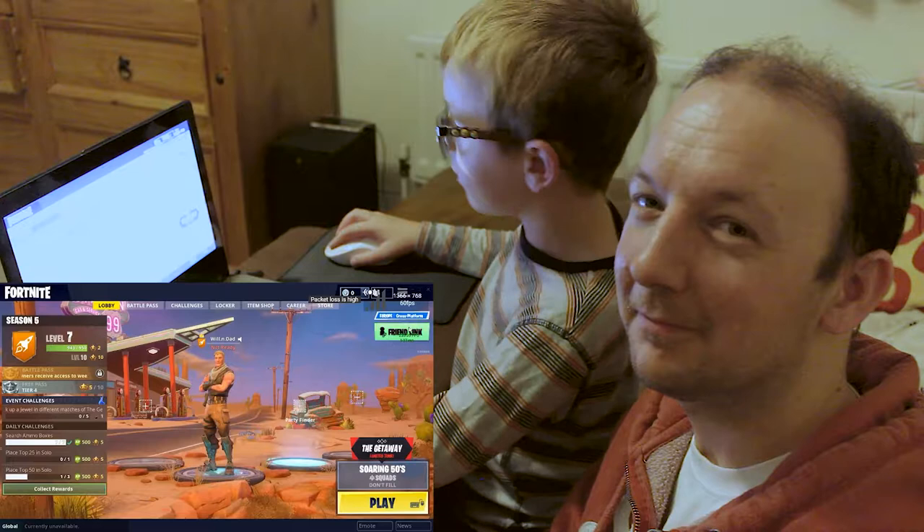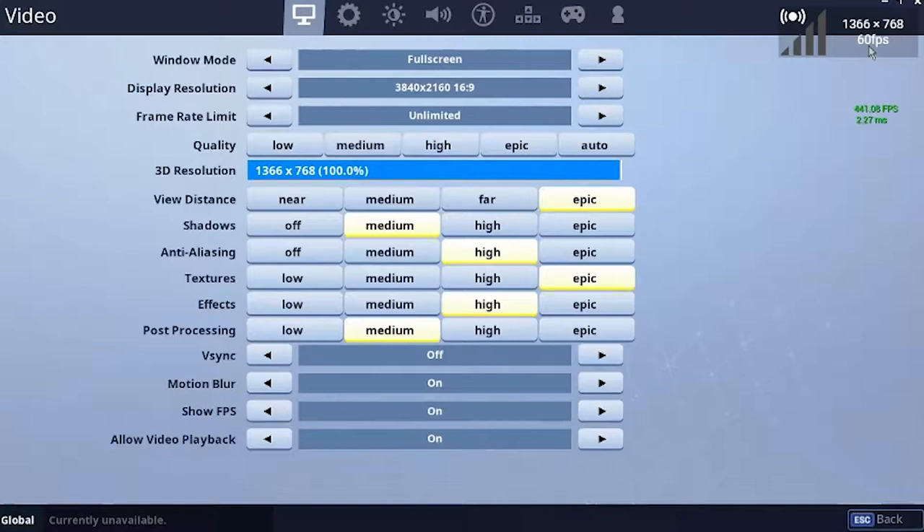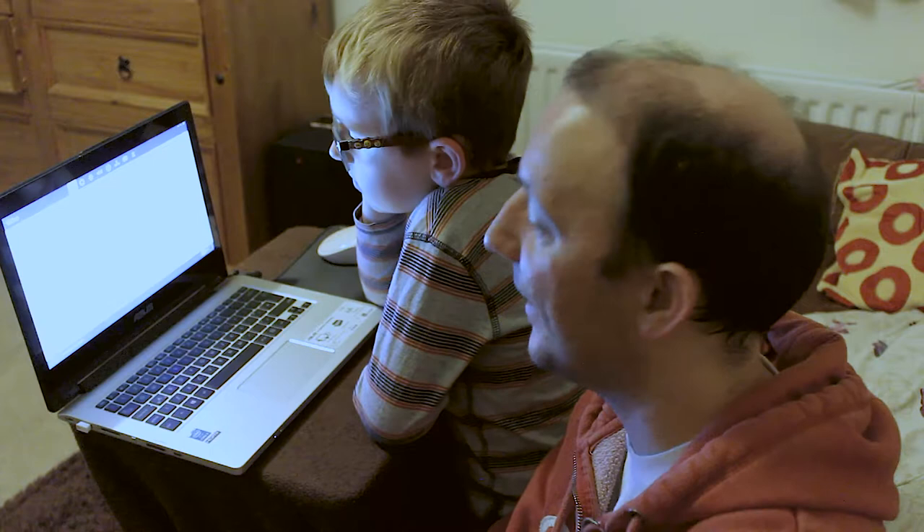So here we can see the virtual machine that our particular game is running on. It's set to full screen. The resolution it's actually playing at on the server is 3840x2160 — obviously 16x9. Frame rate is set to unlimited. The quality is set to custom: view distance is set to epic, shadows are set to medium, anti-aliasing is set to high, textures set to epic, effects set to high, and post-processing set to medium. Vsync off, motion blur is actually on — I would probably turn that off.